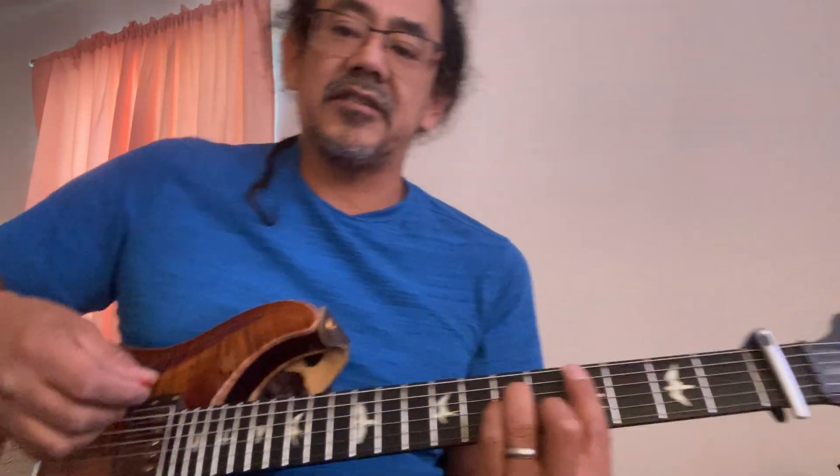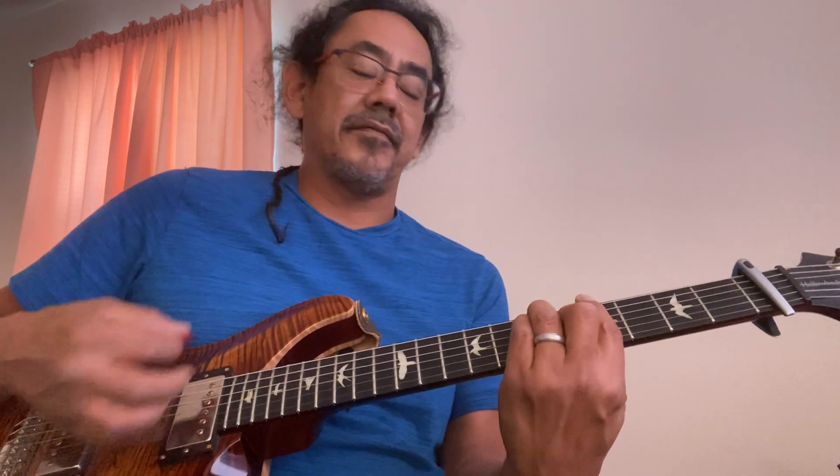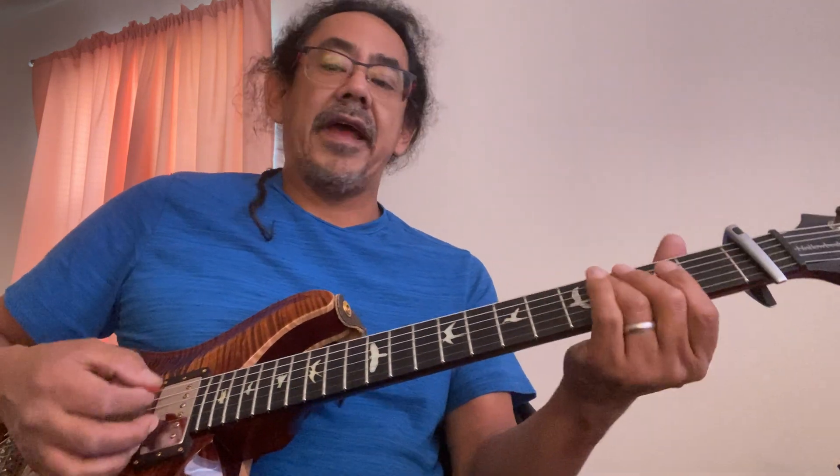The strum he's using is just a down, down, down-up, down, down, down, down, down, down — four to a bar.